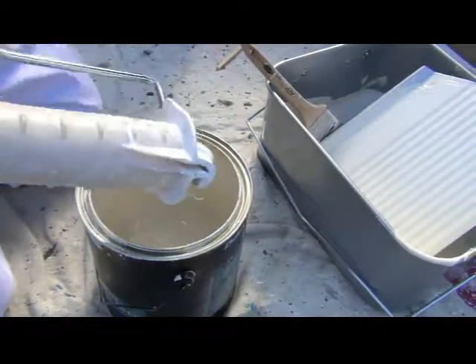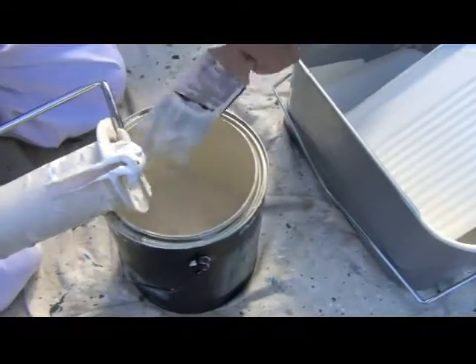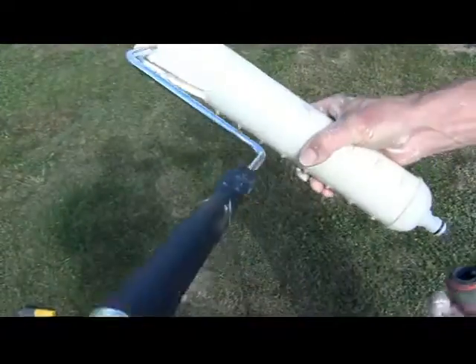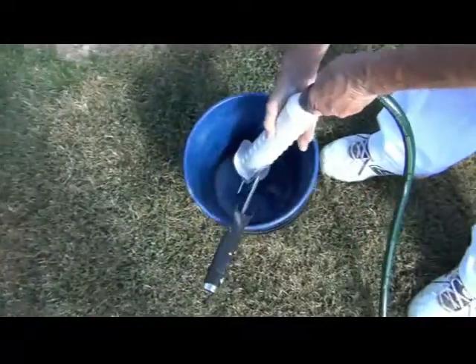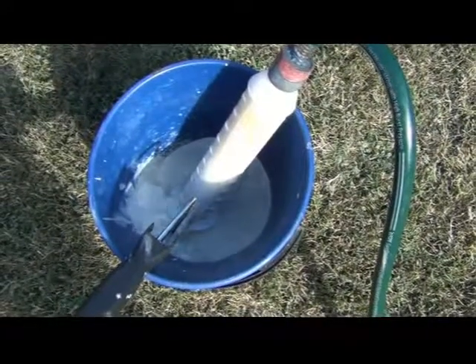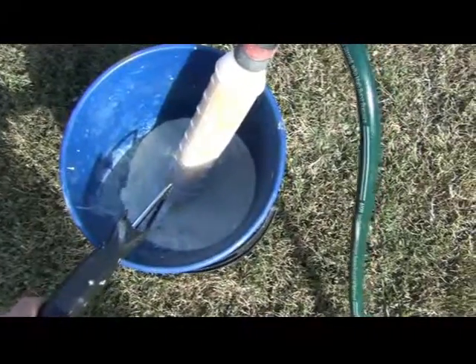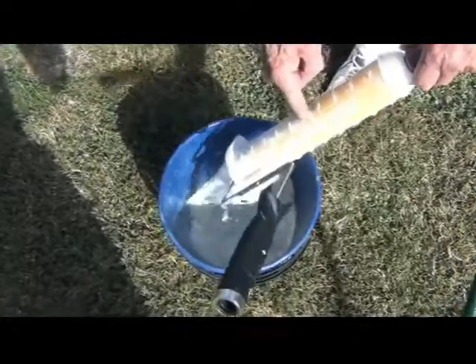You'll notice there's a small hook at the bottom of the sleeve — this is used to lock the roller frame in. Make sure it's clipped in before you attach the hose. It's simply a matter of putting the sleeve into a bucket, turning on the hose, and the water rushes through and cleans the sleeve for you. We recommend using two buckets to make sure you get a nice clean roller sleeve.